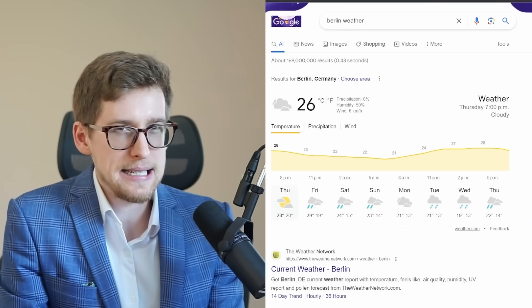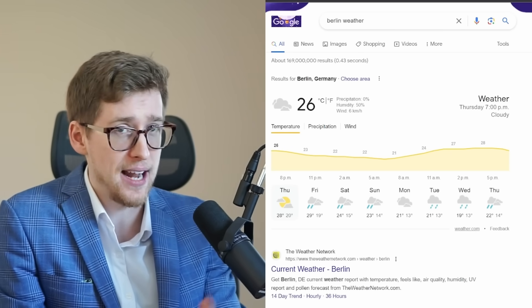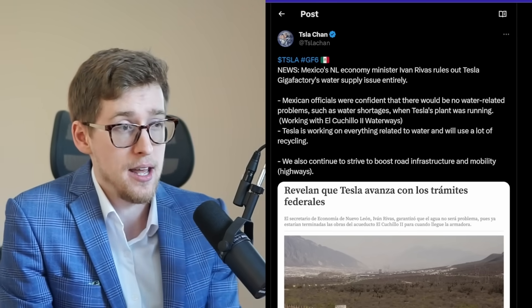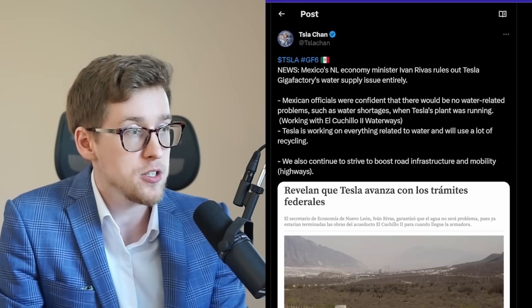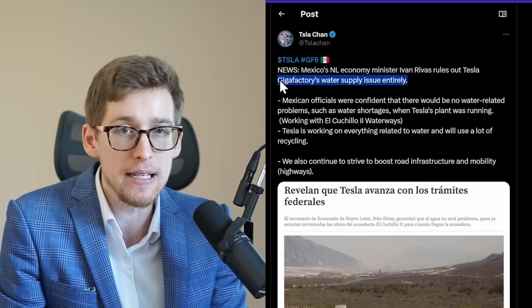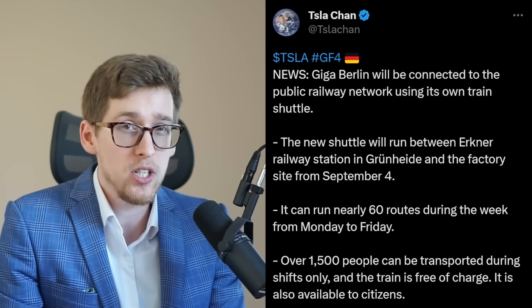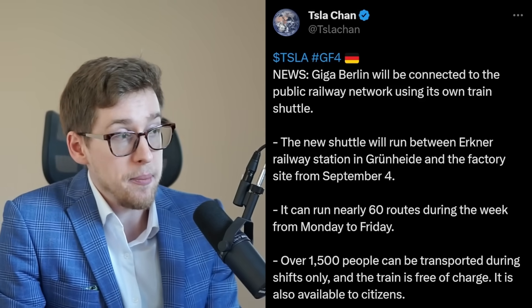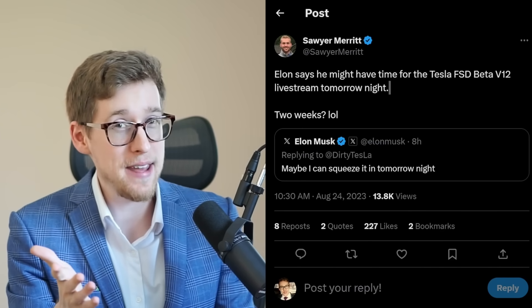You know how Tesla had so many water-related issues in Germany — where Berlin gets rain six days out of every eight? Well, Mexico has pretty hot weather unlike Germany. The good news is a Mexican minister says the water supply issue for Giga Mexico has been ruled out entirely. Also, Giga Berlin will be connected to the public railway network via its own train shuttle, so hiring people for Tesla in Germany should be easier going forward.